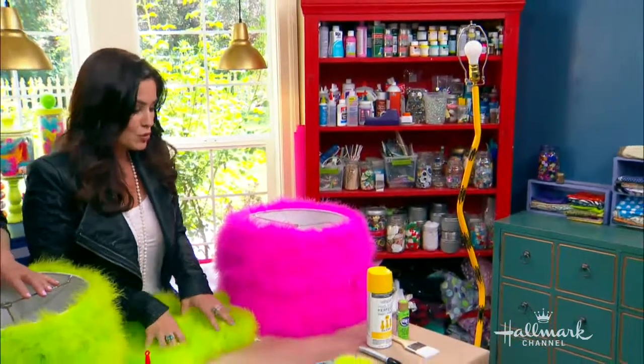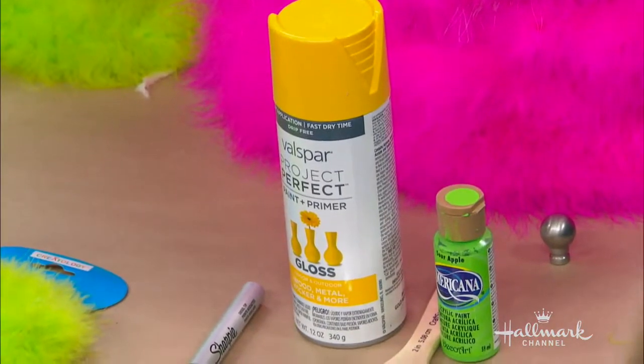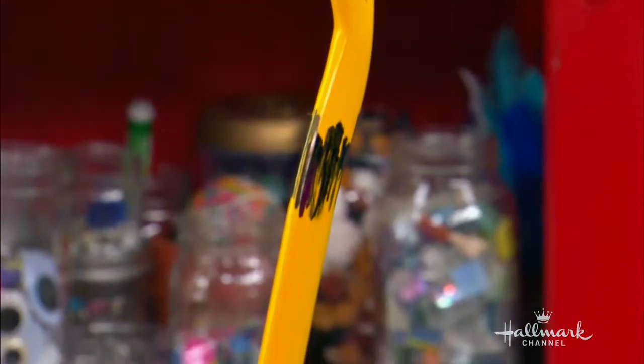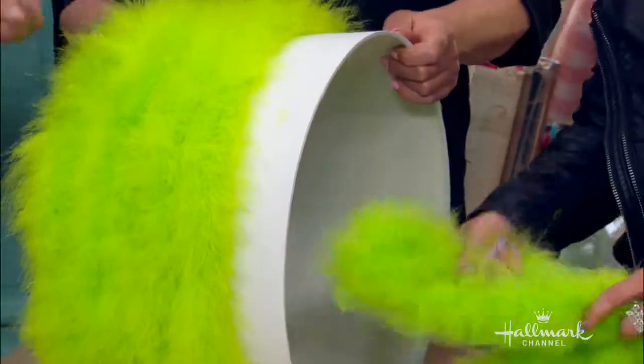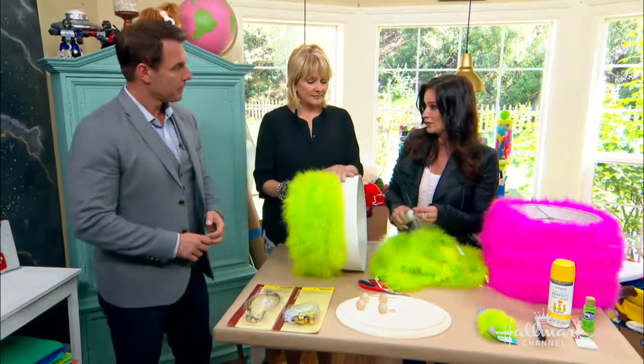Once you hook it all up, the next step is to take your spray paint and spray paint the stem. Set that aside and let it dry. Then we're going to have the fun part — finishing by gluing the fur for the truffula tree top.